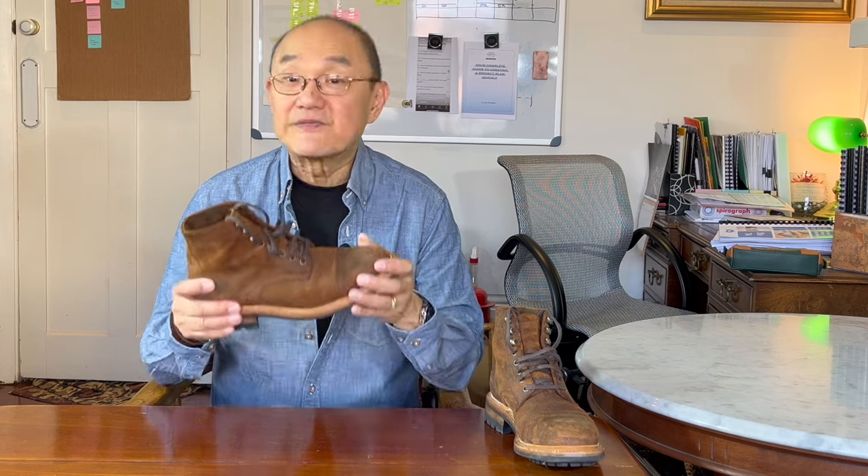I've reviewed a few Parkhurst boots recently, like the other Delaware and Mariam's Veg10 horse butt. So I'm not going to repeat myself too much about the brand as you can go and watch my other videos. But for those of you who are a bit too lazy, then very quickly.